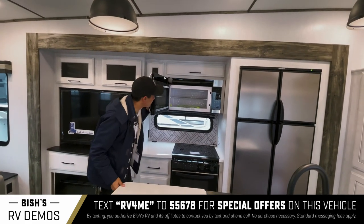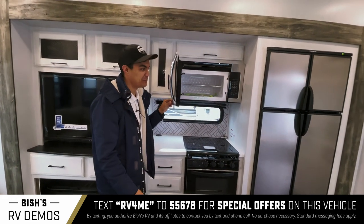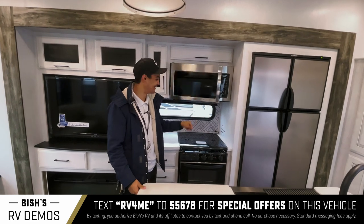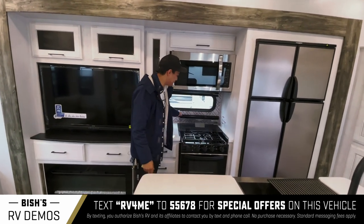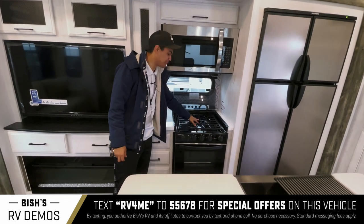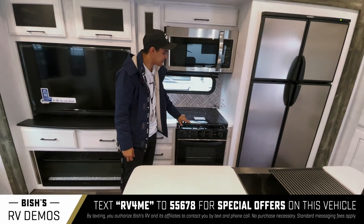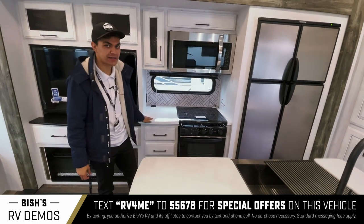Oversized microwave — this is bigger than the one inside my own house right now. Maybe I should move into this thing! We have a three-burner cooktop. This thing comes down to sort of maximize your counter space and for protection too.